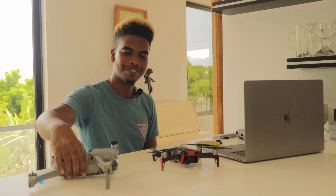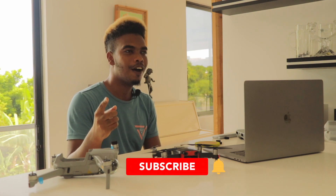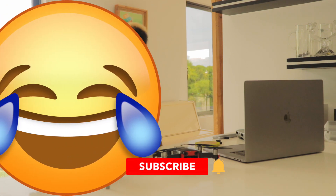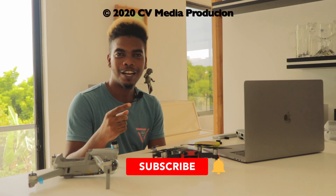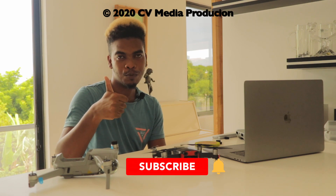That's a wrap, guys. Remember to like, share, comment, and subscribe — it really helps with the YouTube algorithm. We'd really appreciate you giving a thumbs up and subscribing.